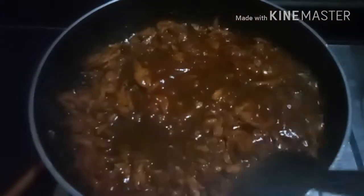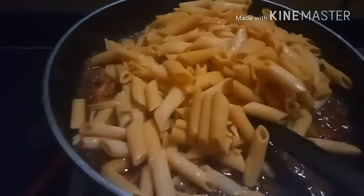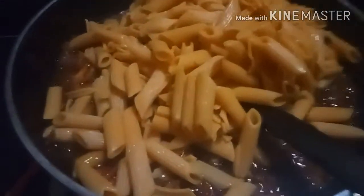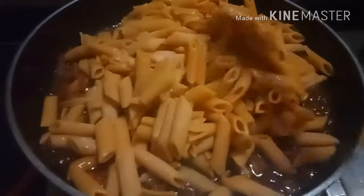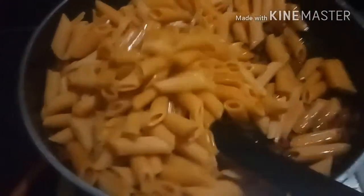Now add 1 tbsp of tomato ketchup — you can add tomato paste too. Mix well, and then add the boiled pasta. Mix well and sauté on high flame for 3 to 4 minutes. Keep stirring continuously to avoid burning.